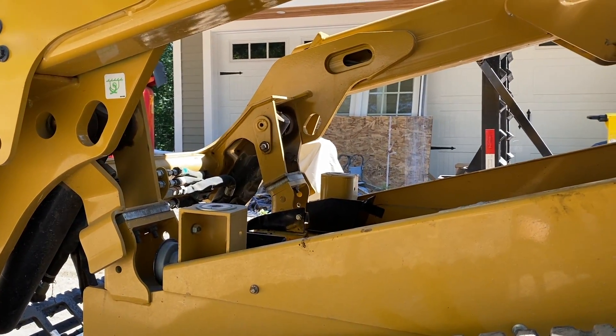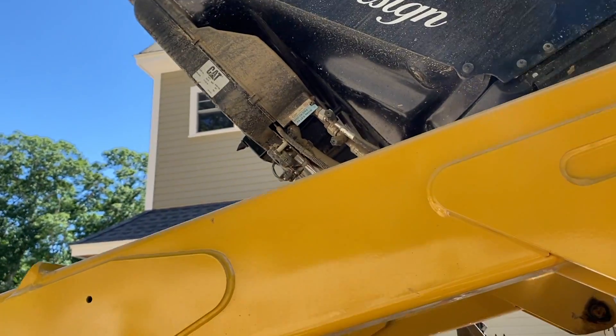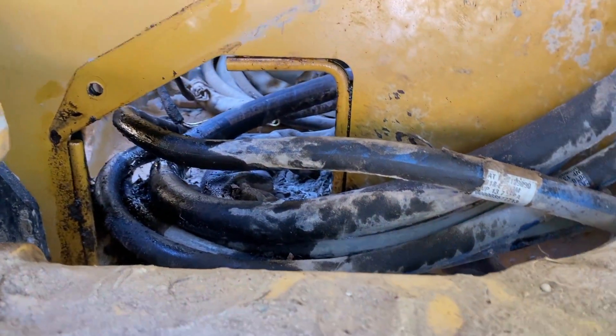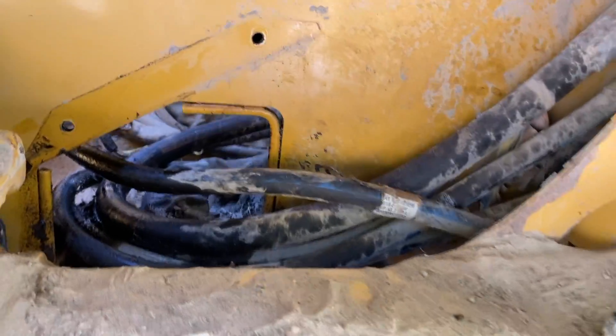To lift your cab up, you'll need a 24 millimeter wrench and a drive, and you can undo your cab and tilt it up. These are 13 millimeters that hold on that little plate. You're going to need an adjustable and possibly a few other tools to get these lines off. I will update you as I go.